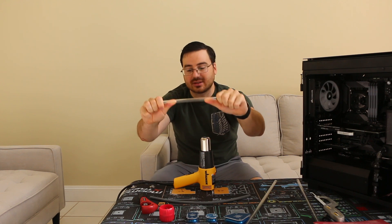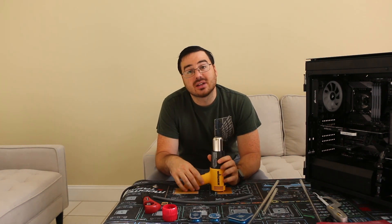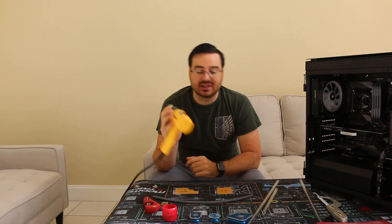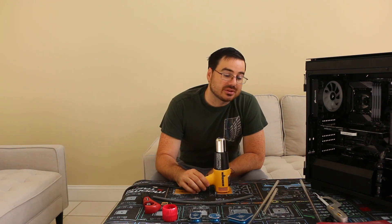You see how that acrylic one doesn't bend at all? Now let's get started. When you buy the heat gun, I bought this one on Amazon for $30. Make sure you get a heat gun that has a flat back because you're going to want to stand it up. There are some heat guns out there that you can't stand up properly, which you would not be able to do this with.